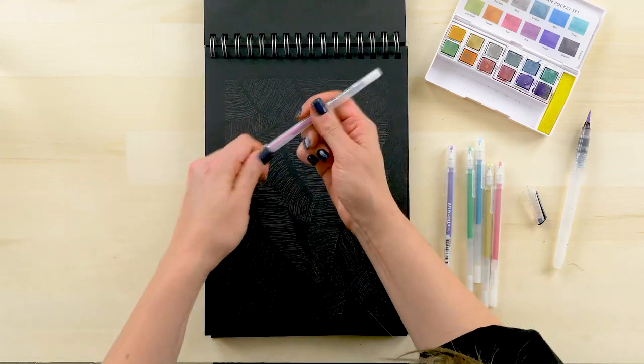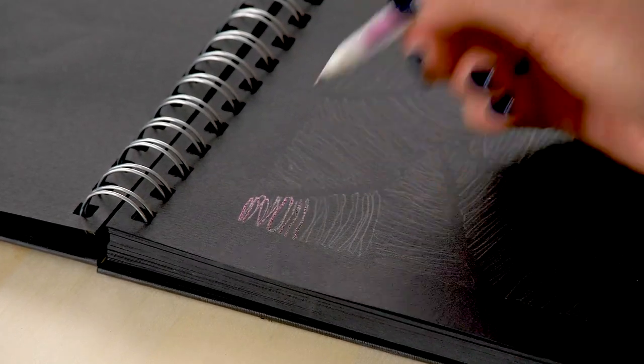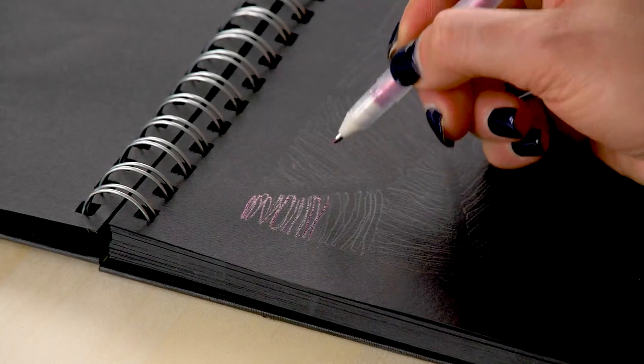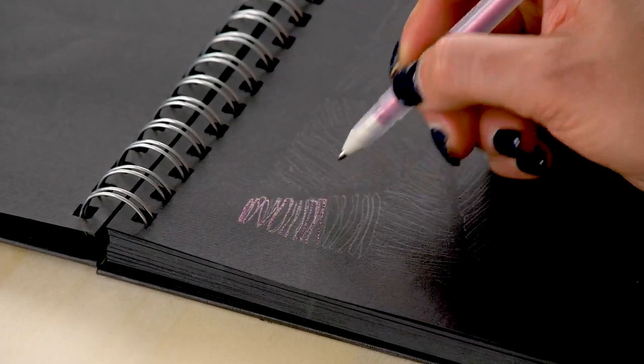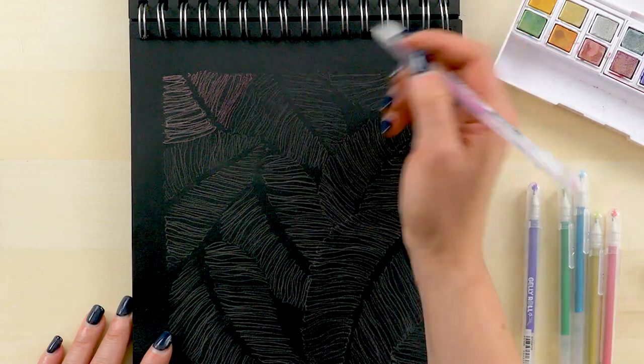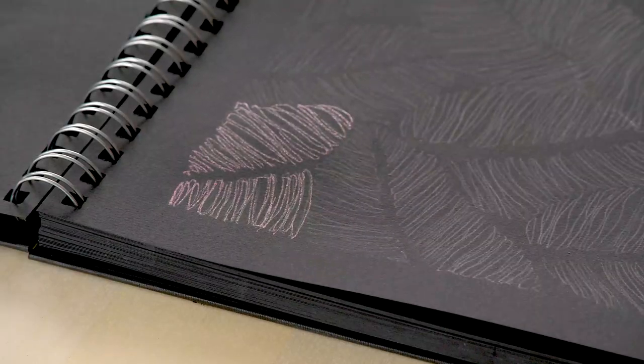We're going to start with the jelly roll pens and trace over our drawing from end to end, alternating colors as we do that. I really like working with a pattern because it's a very meditative way to get a drawing into your notebook and test a lot of different materials along the way.